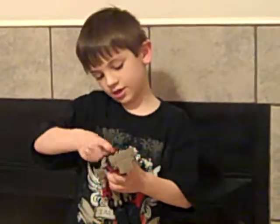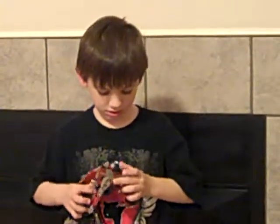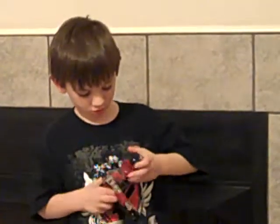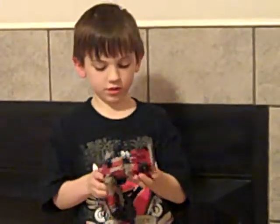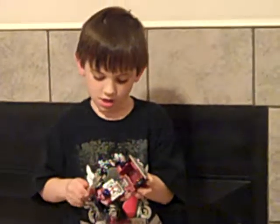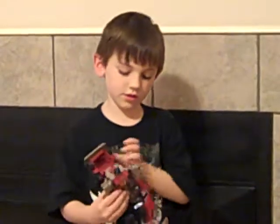Take the head from here. Then just place it right there. Then you're going to fold his hands like... Fold these right there.